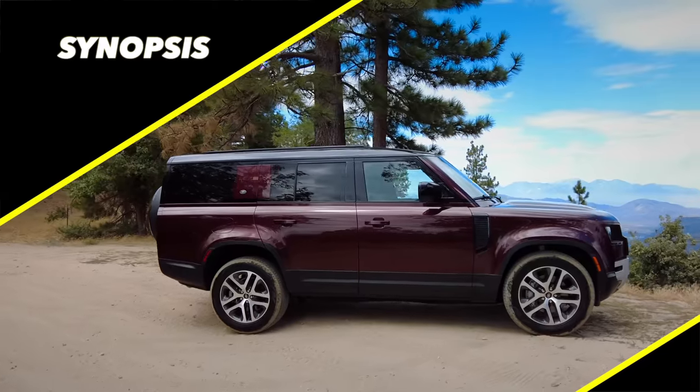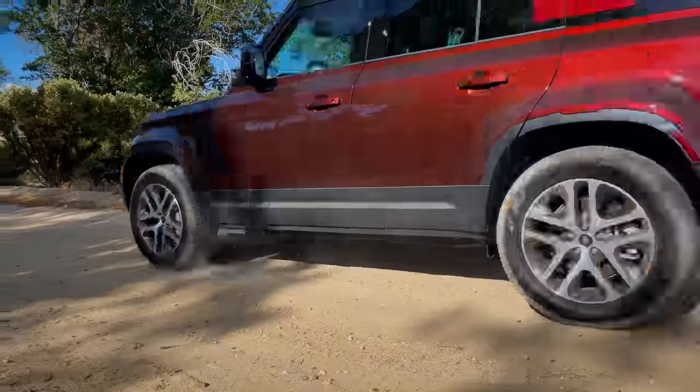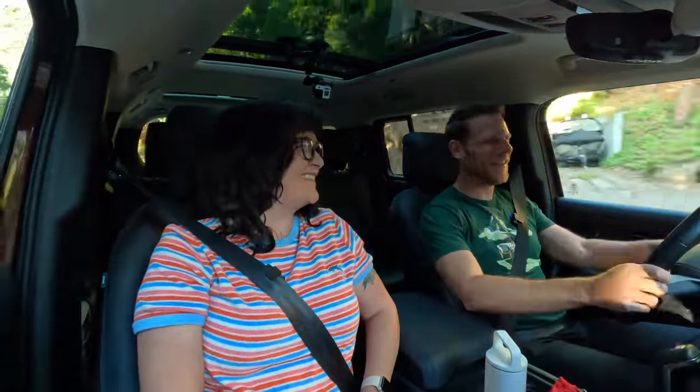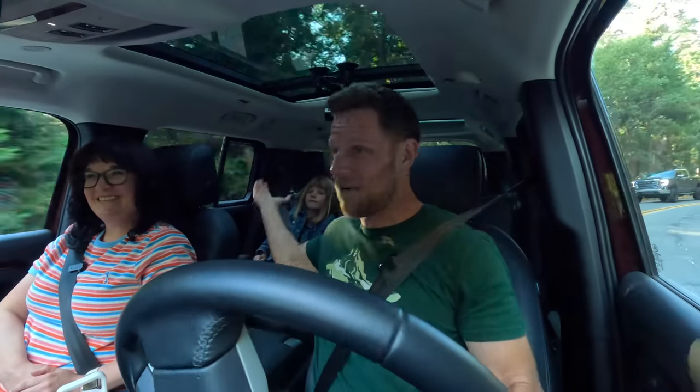Synopsis: the essence of the Land Rover Defender is the promise of adventure without daily discomfort. It is the stretch-fit cargo pants of mid-size off-road luxury SUVs — capable, comfortable, and stylish all at once.